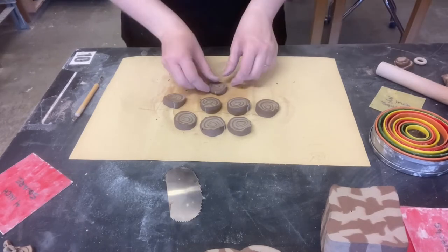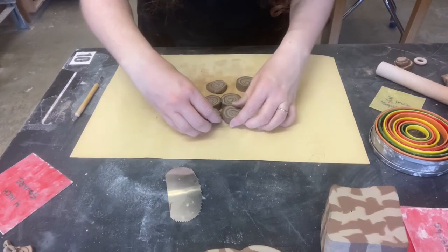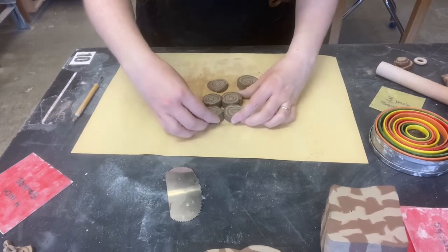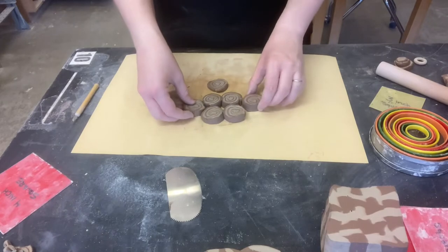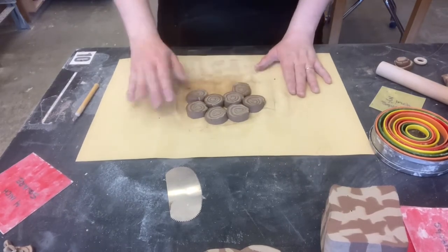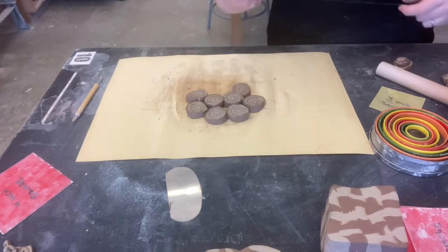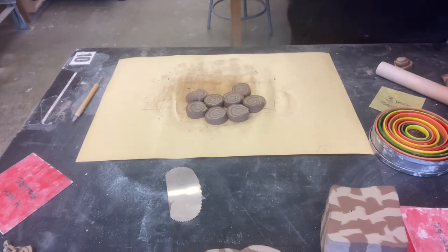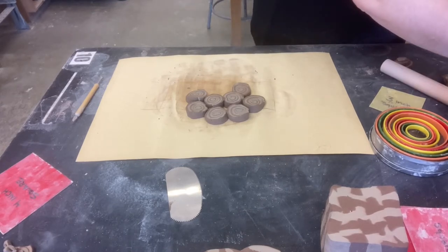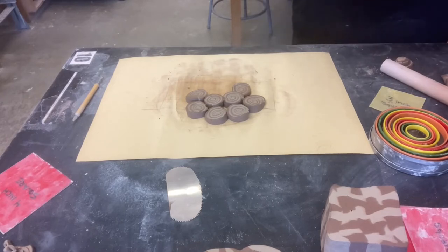So I've got a whole bunch of these and I'm going to try to arrange them now by smooshing them together, but I'm going to put a piece of slab behind them that they're smooshing into. Since the outer ring on all of these is the red clay, I'll choose white clay as the backing so there's a contrast on the edge.